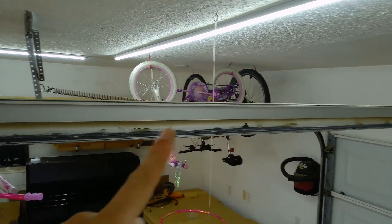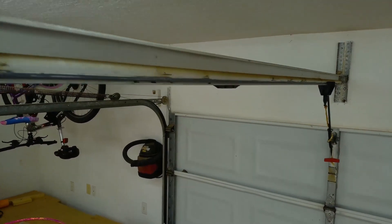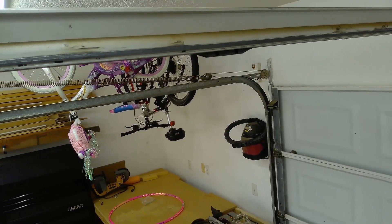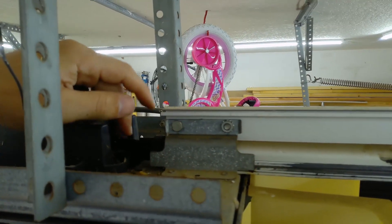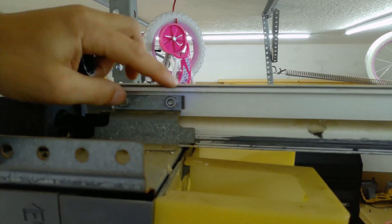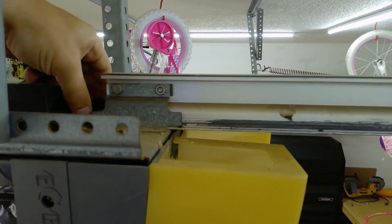Let me show you what it looks like up there so you have a better idea how to fix it. You can see that trolley — the trolley has to be on one side or the other, and how you get it to one side is literally just pushing it this way or the other way. By moving it slowly, I can tell whether the motor is rotating this way or that way. I can just push the garage door until it gets to the spot I need it to be.